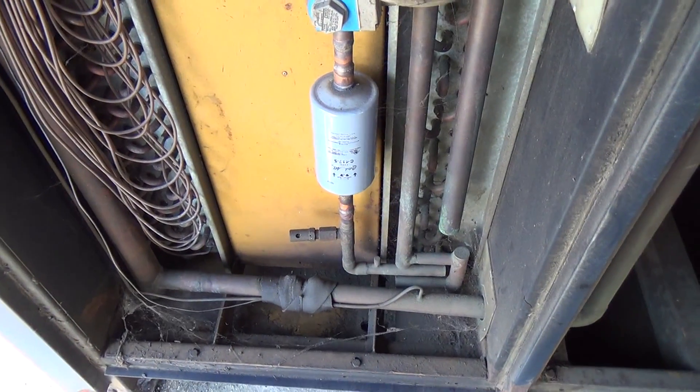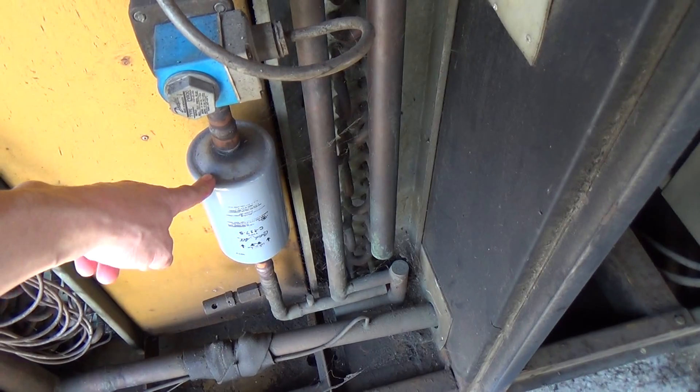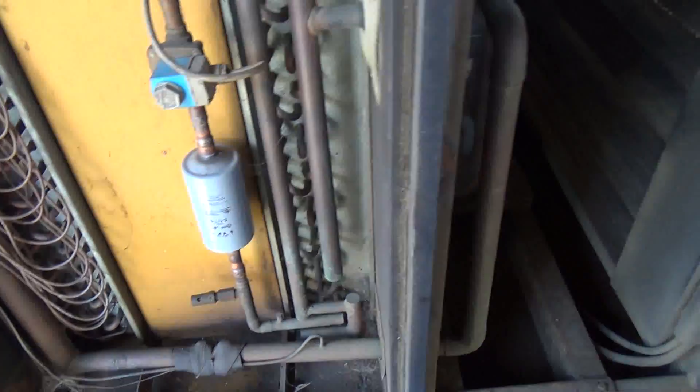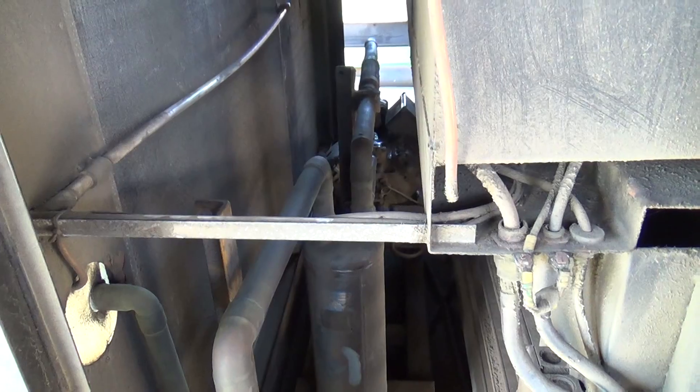We've got to roll this out. I've got a big replaceable core dryer to go in here. Replace that, because that smashed all its rods up I think, so we want to get all the bits of crap out of there.